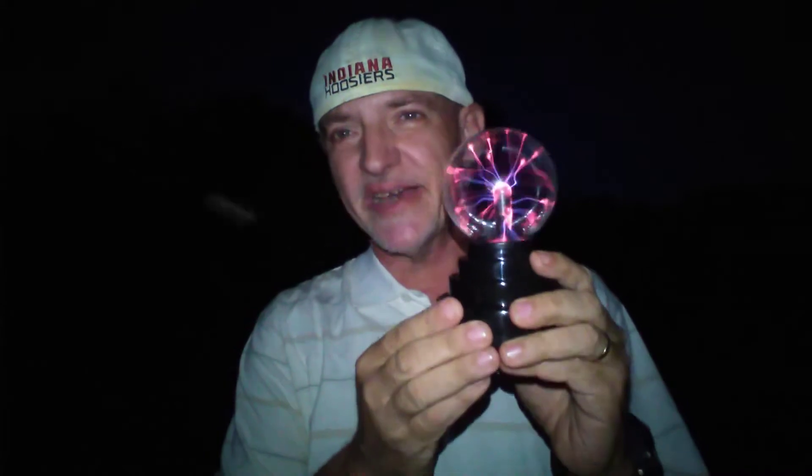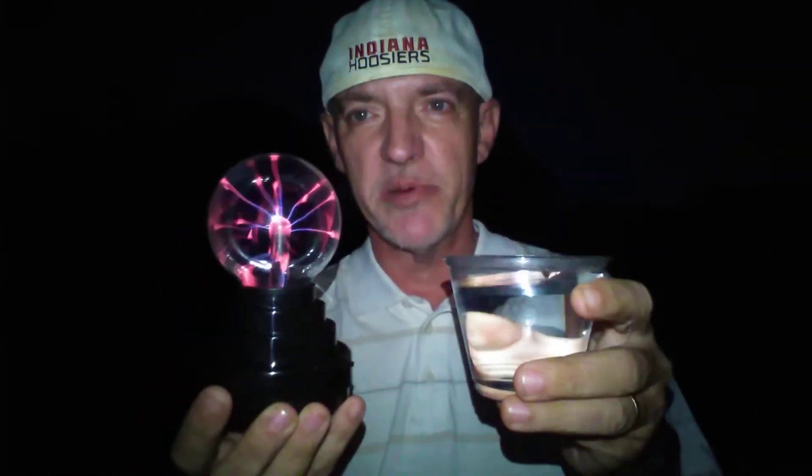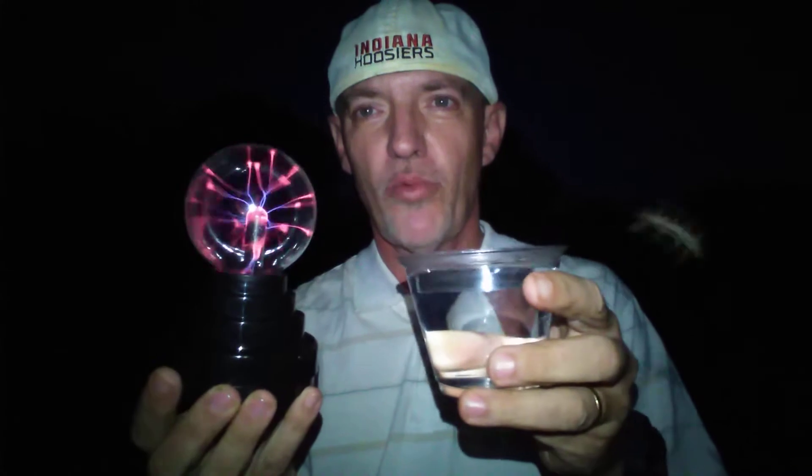Hi, tonight we're going to be doing a test to see what happens to a plasma ball in water. The first test I'm going to do is test the plasma ball in hot water.